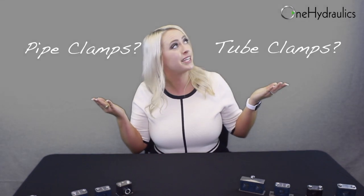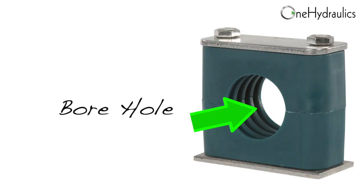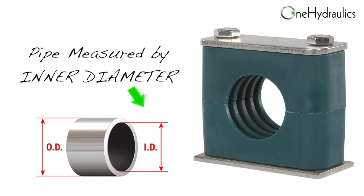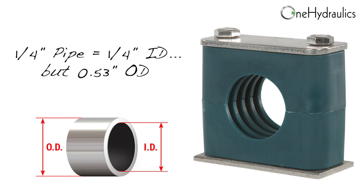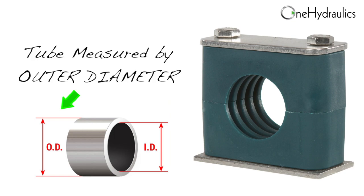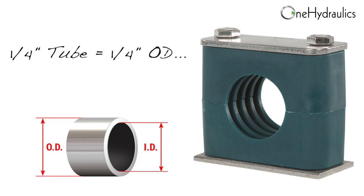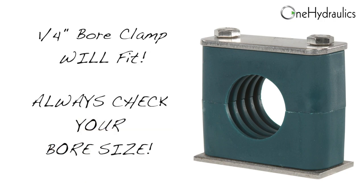One question we get asked all the time: are pipe clamps and tube clamps the same thing? Why are they listed separately on your website? Well, while pipe clamps and tube clamps may look the same, the way we measure for them is different. It's all about the borehole in your clamp. Pipe is measured and called out based on the ID or inner diameter, meaning a standard quarter inch pipe has a quarter inch inner diameter but over half an inch outer diameter. If you ordered a quarter inch bore clamp for pipe, it would be too small. A tube on the other hand is measured and called out based on the OD, meaning a quarter inch tube has a quarter inch OD. So a quarter inch bore clamp will fit a quarter inch tube, but not a quarter inch pipe.